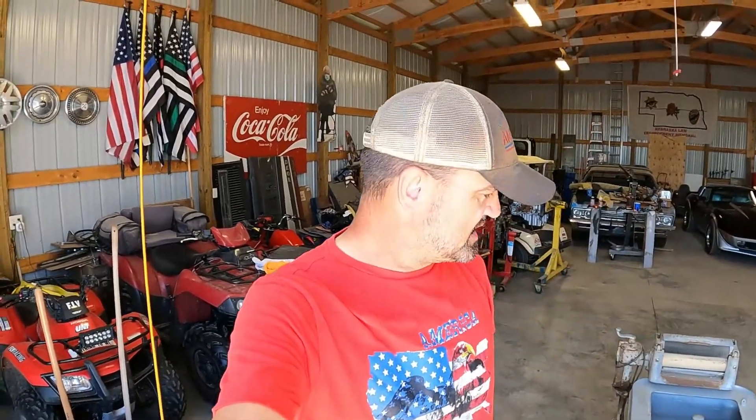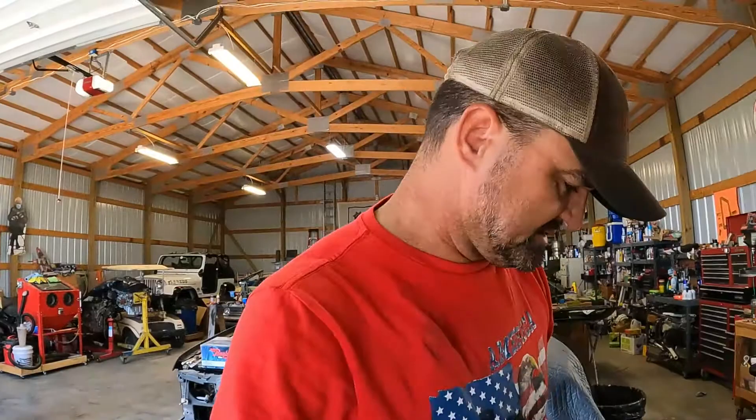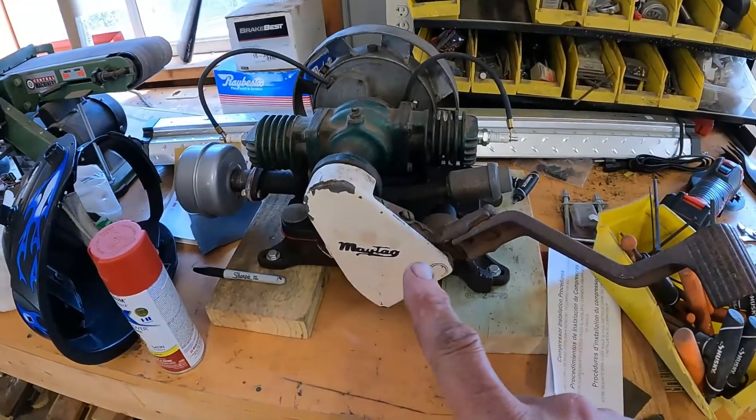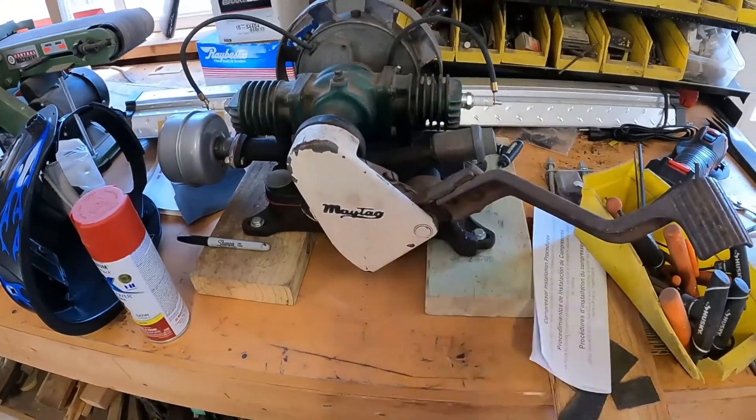We've got this cute little 1939 twin-cylinder two-stroke Maytag gasoline engine sitting right over here.